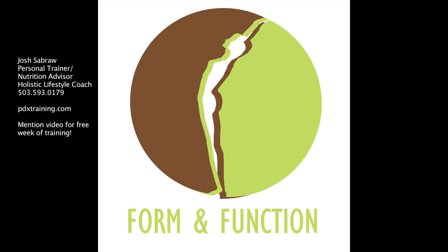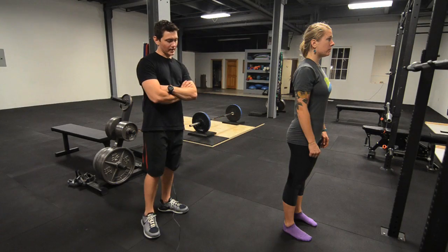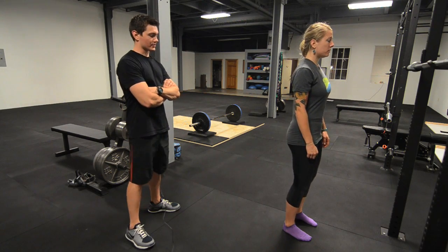My name's Josh and I'm going to show you another one of my favorite butt and leg building exercises. This one is called a static lunge and this really recruits a lot of the glute and the hamstring.